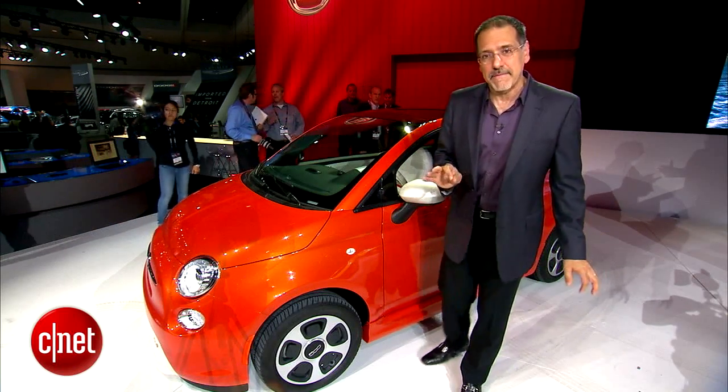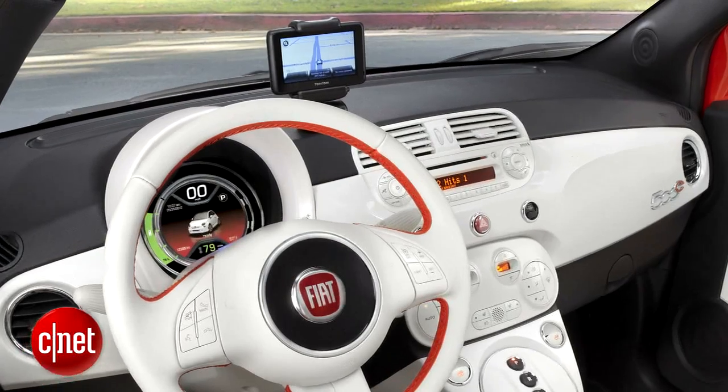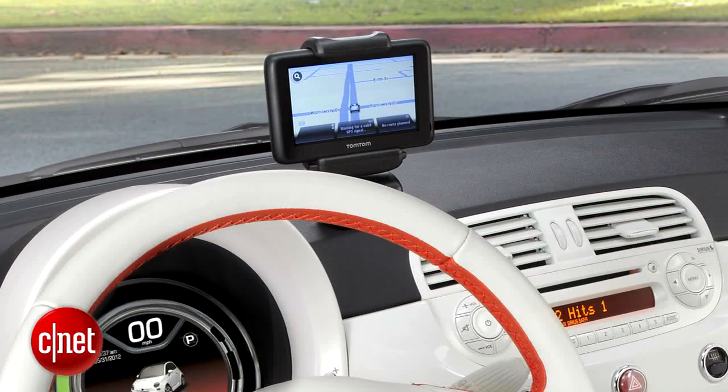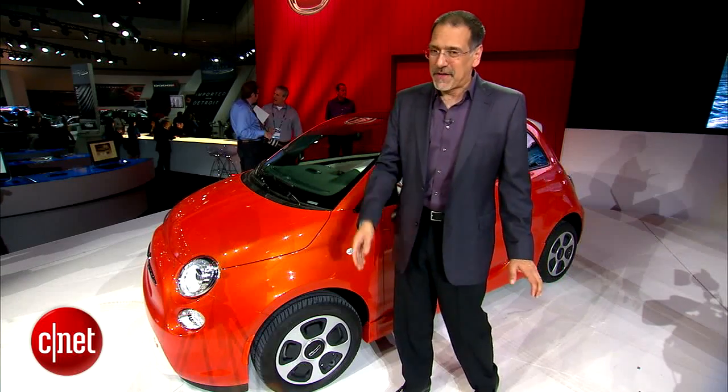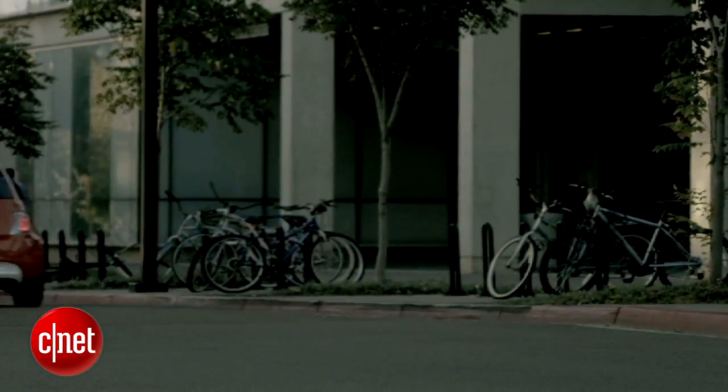One place where they might miss a beat is they're still using that dopey stalk-mounted TomTom you stick in the top of the dash. I've not been fond of it when I've tried it before — maybe the integration is better in this car, but I doubt it. I have a feeling you're going to be using your phone a lot. No word on pricing yet.